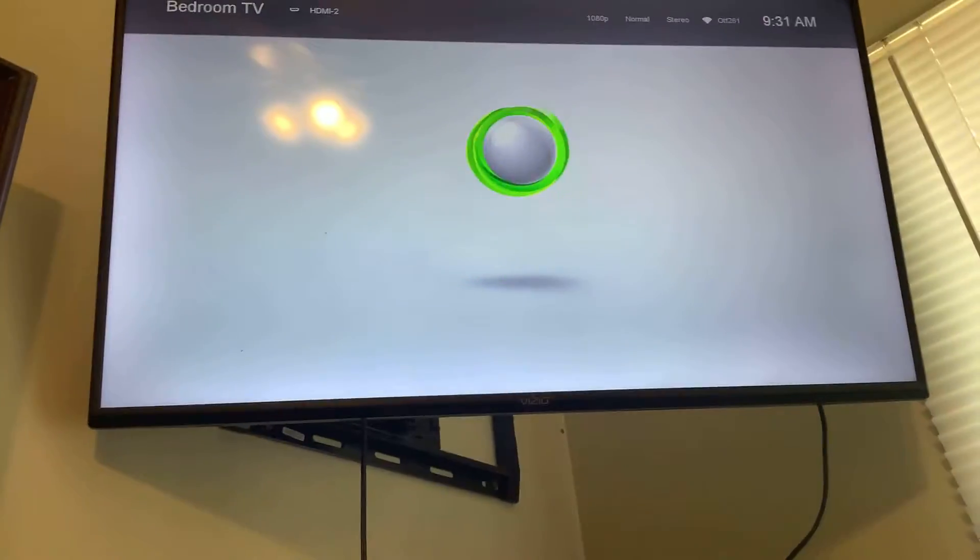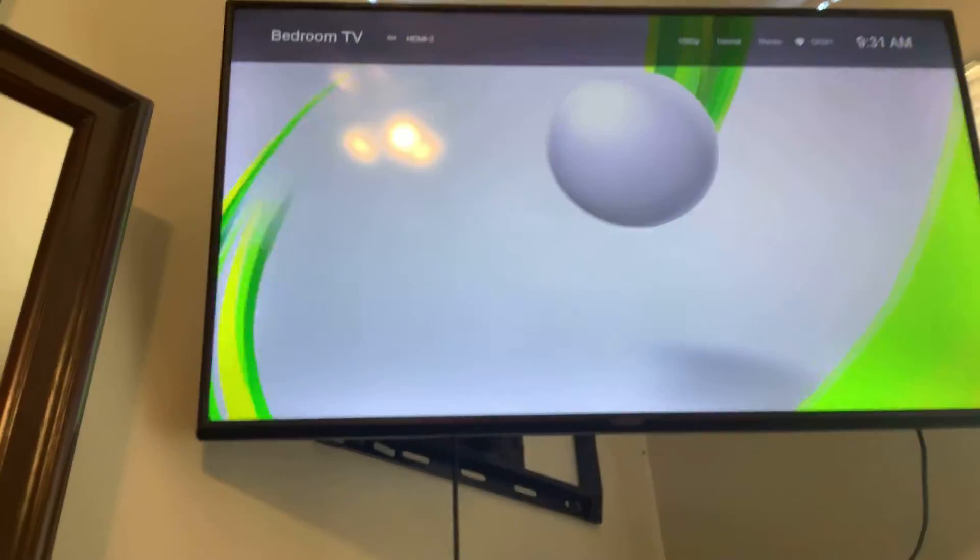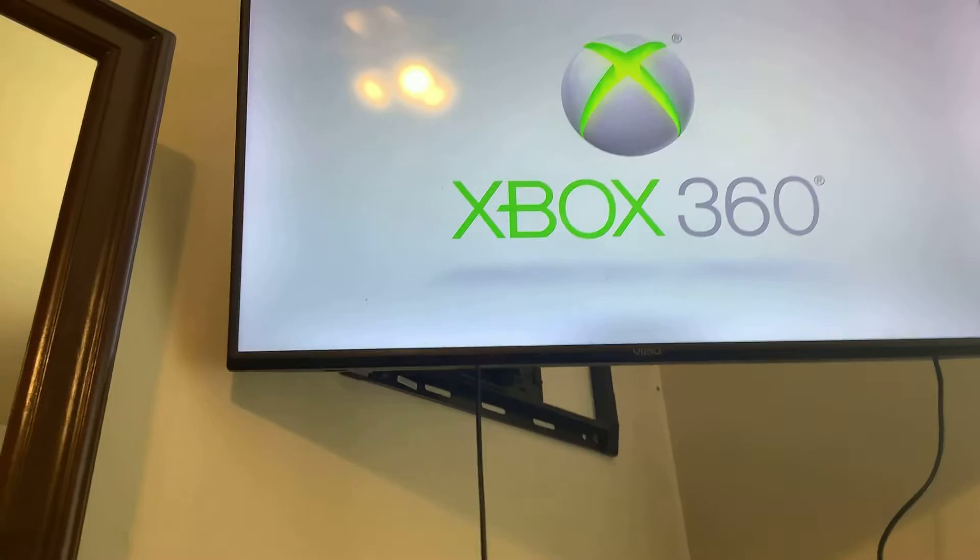Starting up with my new Xbox. Let's do this! You know this is not an X-Men — let's do this! Oh, shoot. Oh no, I messed it up.